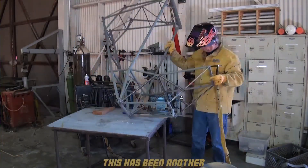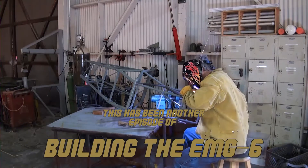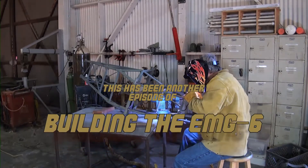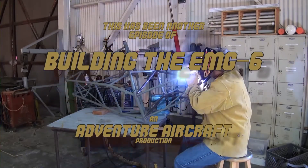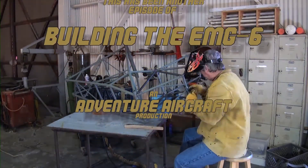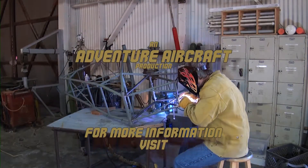We have come to the end of another episode of Building the EMG-6. If you are one of the builders that use these videos, or simply one of the many interested viewers that enjoy watching our progress, we hope you find these videos helpful and insightful. Please remember to like us on the YouTube page and continue to share these videos with your friends.